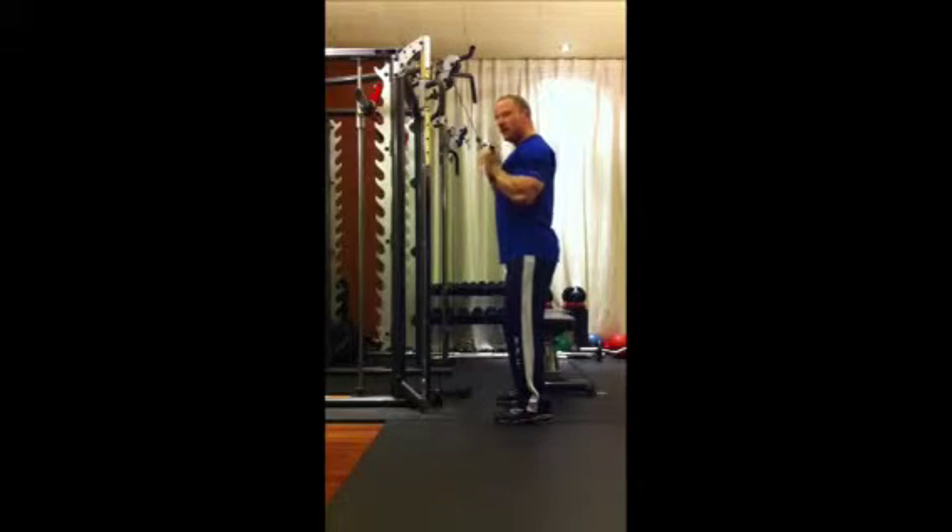Next we are going to breathe out as we go to full extension, then control our way back up as we breathe in, returning slightly higher at elbow height. Again breathing out and breathing in, working the back of the tricep and your forearms.